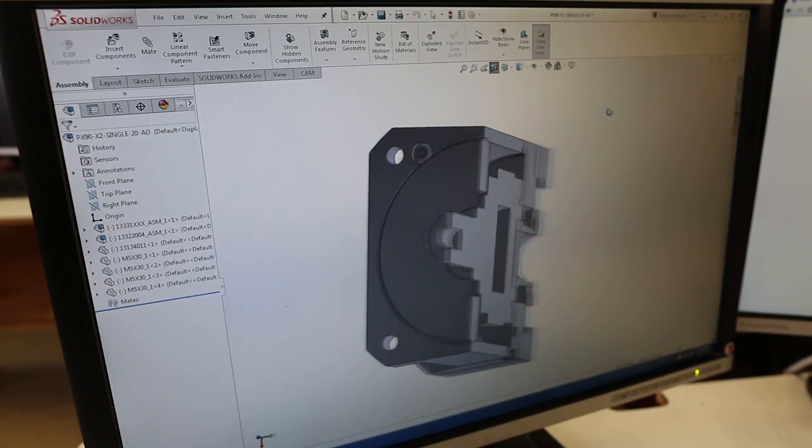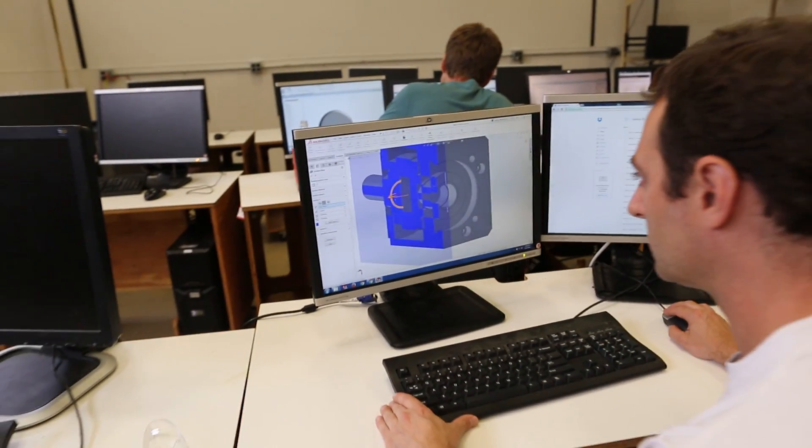Learning SolidWorks for me was going solo at my desk every single morning. Once I decided that this was a tool that I needed to learn, I could see the power there. I went after it and now, years later, it's amazing what I can do with it.